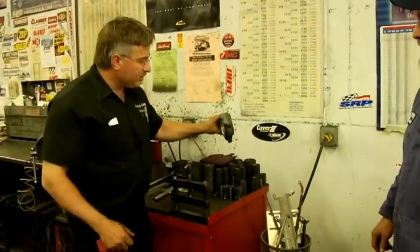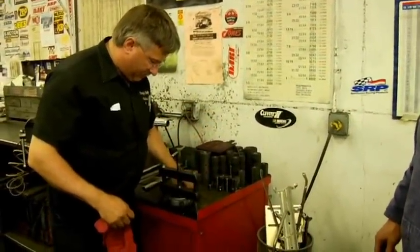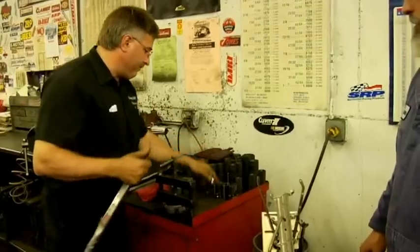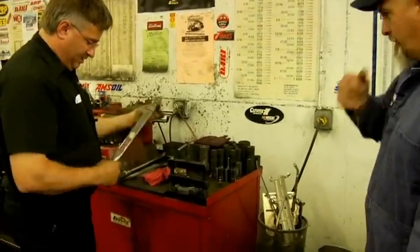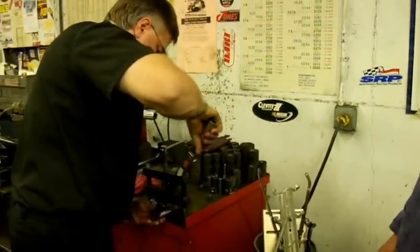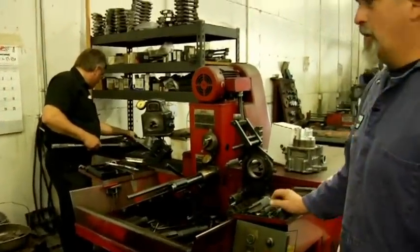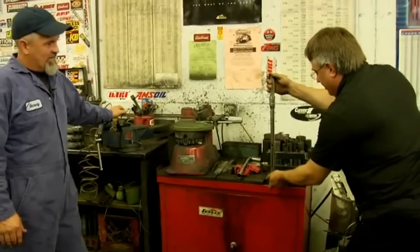What we're going to do here is torque the caps on so we can check the big end for concentricity and size. Do we have a torque value, Harvey? 55 plus 90 degrees. We can do the 55 with this part. The 90 degrees we're going to have to have a little bit more leverage. Do they recommend putting new bolts on this on final assembly? Yes, and I've got new bolts for it. So we're going to do 90 degrees, which is a quarter turn.